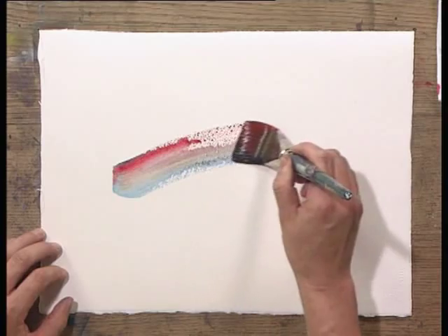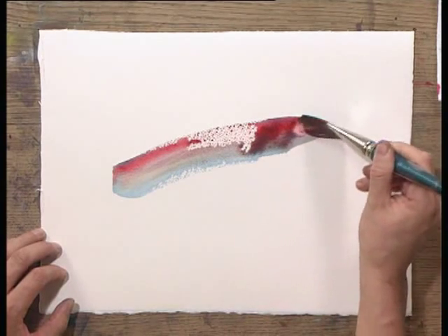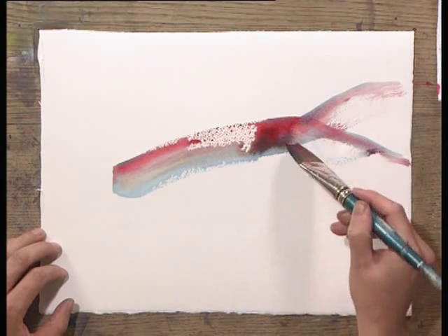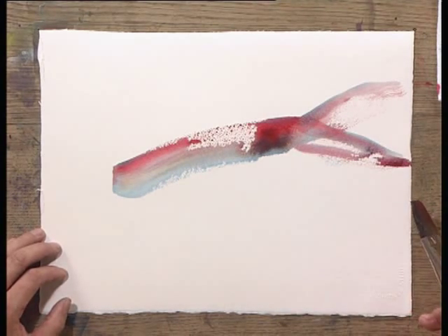So paint one brush stroke. Tilt your brush. This is a side brush stroke. Another one. That is the body of a fish.